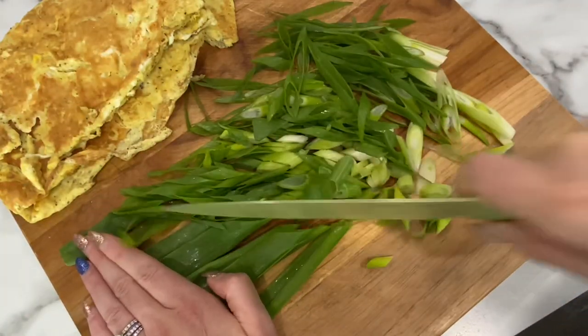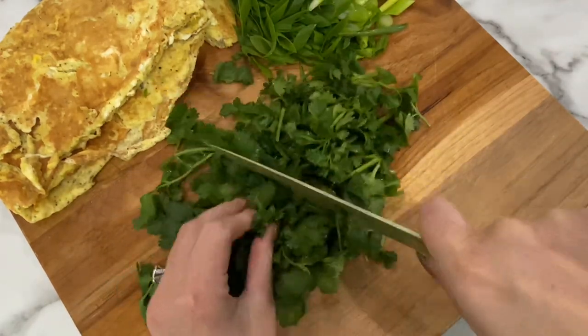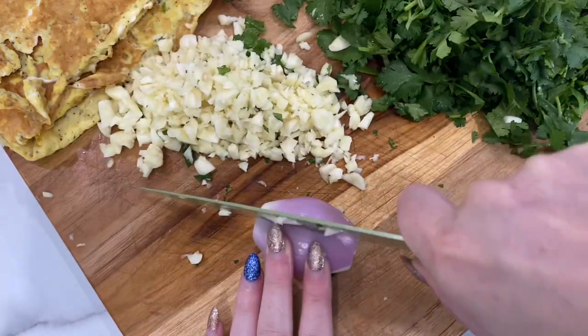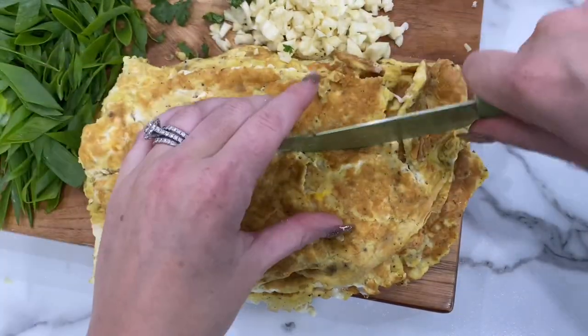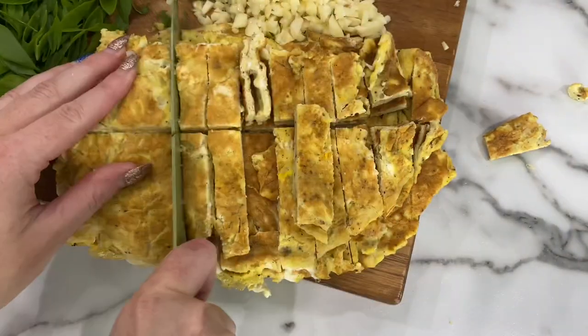While that's draining, let's start the vegetables and the sauce. I like to give the cilantro a rough chop, cut the onion at a diagonal, mince the garlic down, and do very thin slices on the shallot. Then I'll move on to the egg — now that it's cool, we can cut it in half and then cut those into strips.